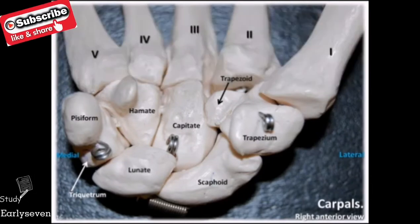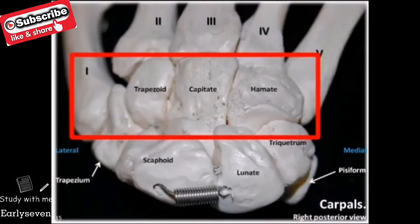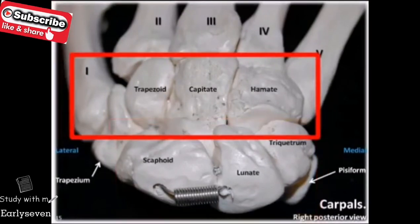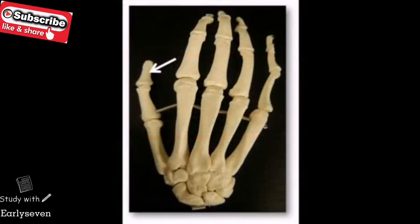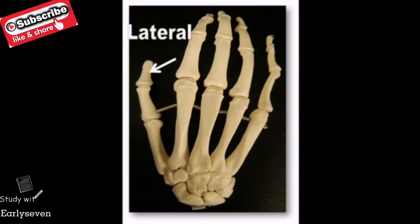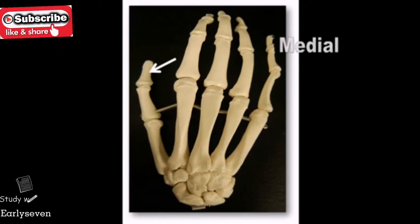The carpals are arranged in two rows, the proximal row and the distal row. The carpals in the proximal row articulate with the ulna and the radius to form the wrist joint, while the carpals in the distal row are those nearest to the metacarpals. Remember that your thumb is on the lateral side of your hand, and your little finger is on the medial side of your hand.